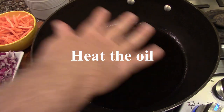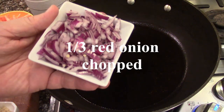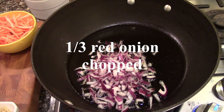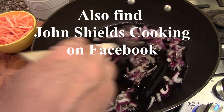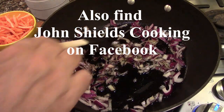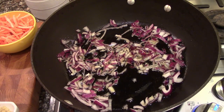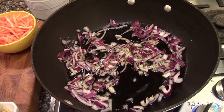I've got oil heating here and I'm going to start with the aromatics. This is a red onion — put that in. John also has a Facebook page, also under John Shields Cooking. Onions going. This is my kind of recipe. It's easy to make, can be made quickly, and it tastes great. It's an easy weeknight dish.